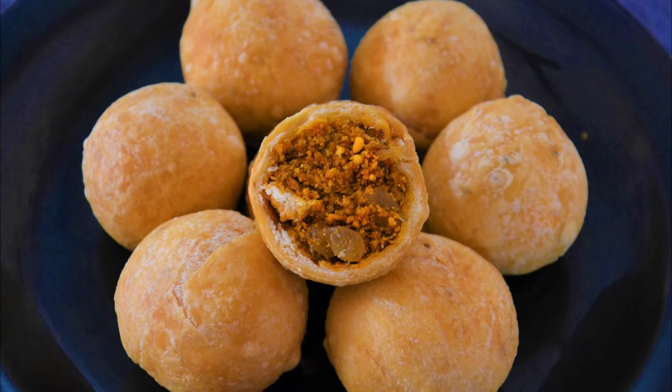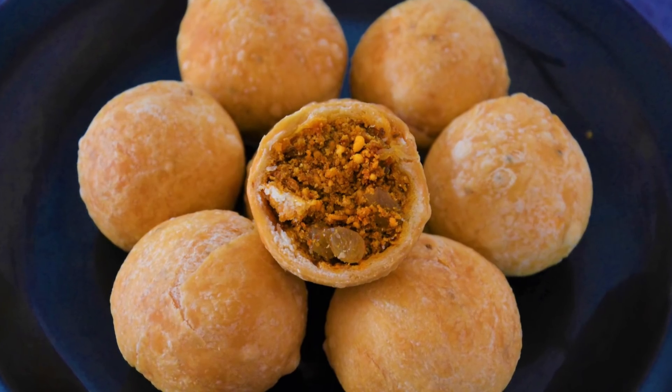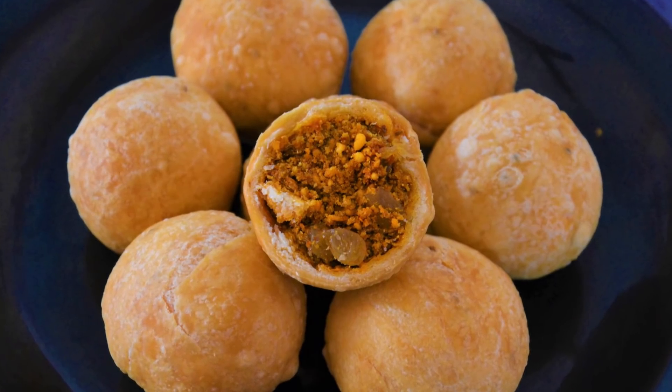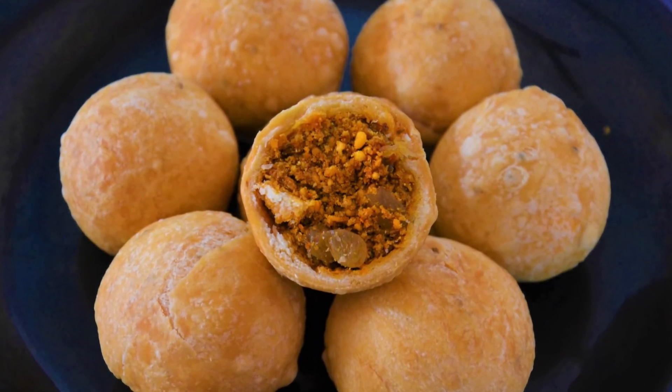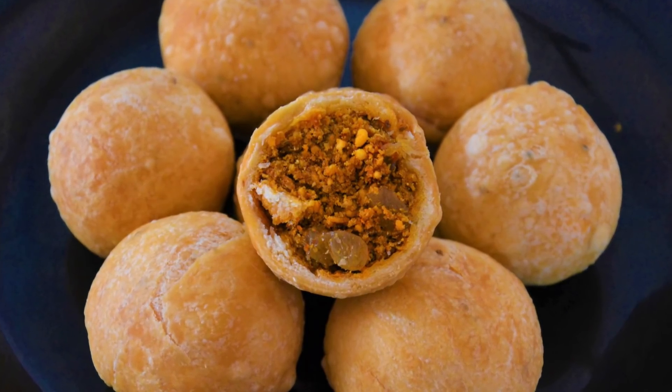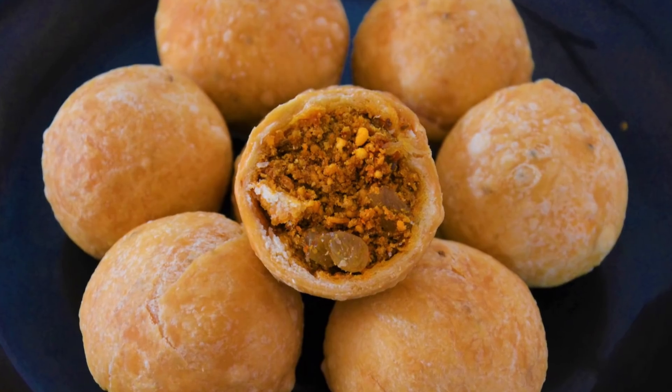કચોરી ખૂપ ક્રિસ્પી જાઈ. આ મસાલા ટેસ્ટી લાગ્તો. ઘરી કરો, તમ્હારા પ્રતિક્રિયા અમ્હાલા કળવા, તસેચ like, share, subscribe કરલે. ધન્યવાદ.